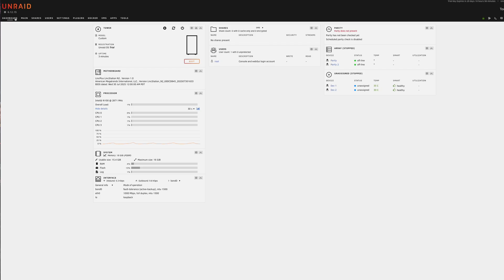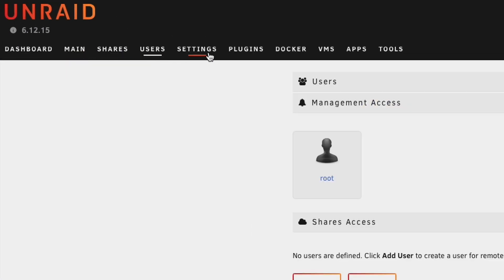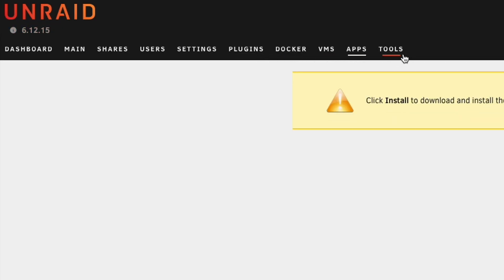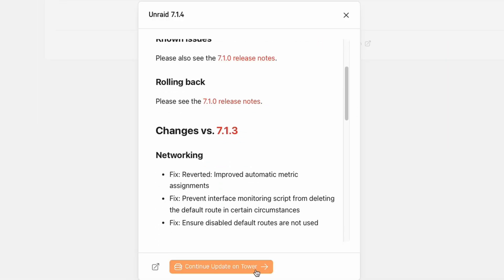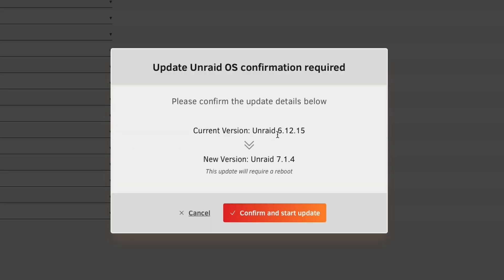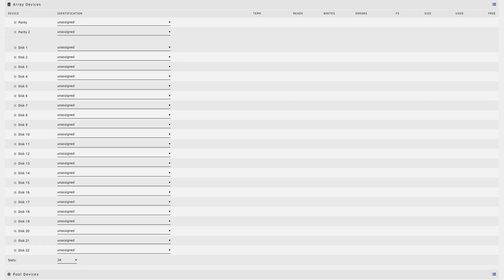We have the dashboard where we can see system information. We have: main, shares, users, settings, plugins, docker, VMs, apps, and tools. Before we do anything, let's update the OS. We have multiple stable versions here like Unraid 7.1.4 — we can view the change log. Continue the update on tower, take the most recent one. The current version is 6.12.15 and now we go to the newest one. Confirm and start the update, click done — updated.